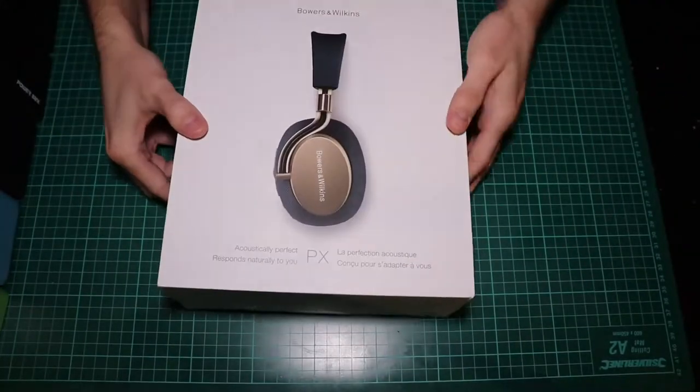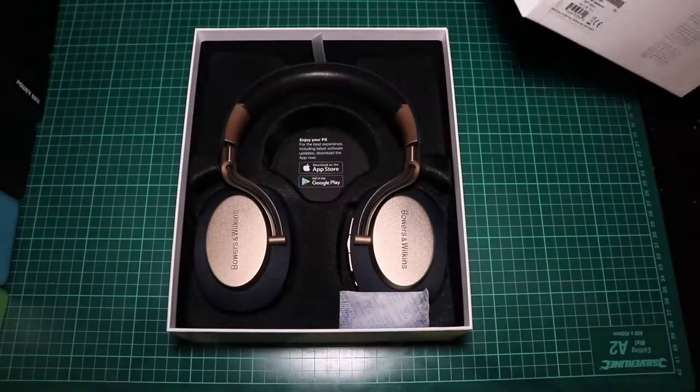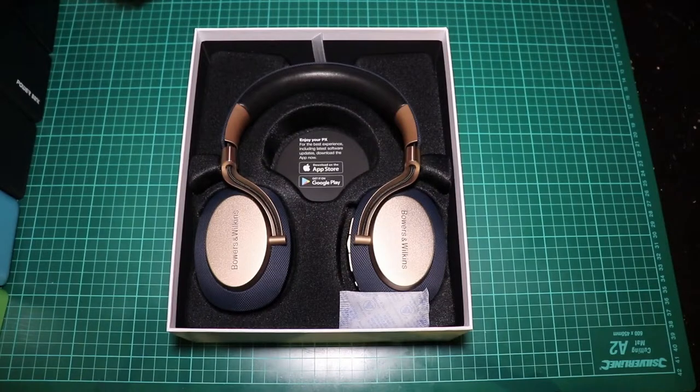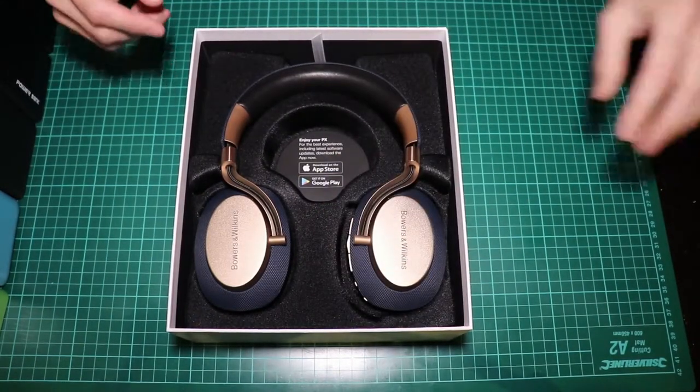It's almost the same system used by Sennheiser, only this one is working much better. Oh my god, look at that — candy! Oh yeah, and the headphones.